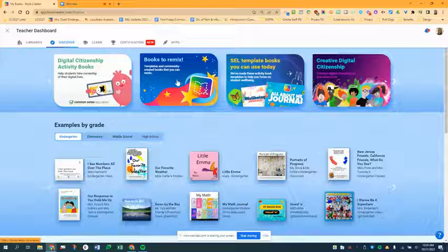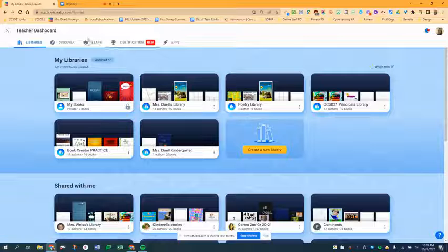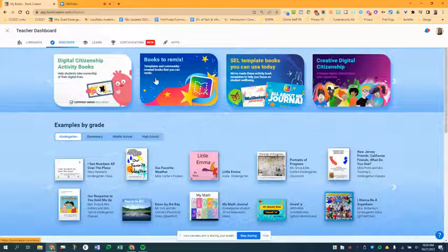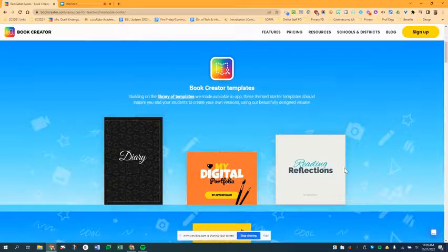The place to find remixable books is right here in your teacher dashboard. You would log in and then to find your dashboard click the three lines — here's your dashboard — and it's in the Discover tab, under Books to Remix. It's full of templates and community created books that you can grab and have students make their own copies.